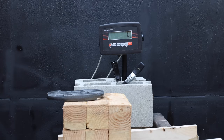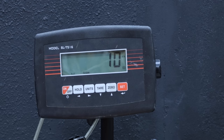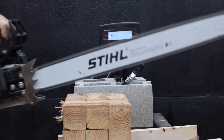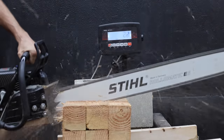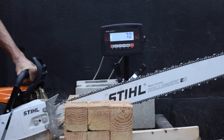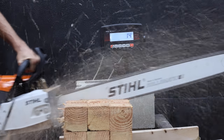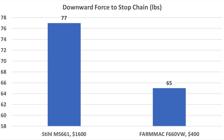Before sawing down a really large tree, let's first compare the saws on a chainsaw dyno that I put together. The steel plate weighs 10 pounds and the dyno is showing right at 10 pounds — confirming calibration. The Farmac took 60 pounds of downward force to stall on the first attempt, 63 pounds on the second, and 65 pounds on the third. The Stihl made more torque: 70 pounds on the first attempt, 71 on the second, and 77 pounds on the third. Taking the best of three, the Stihl required about 12 pounds more downward force to stall compared to the Farmac.